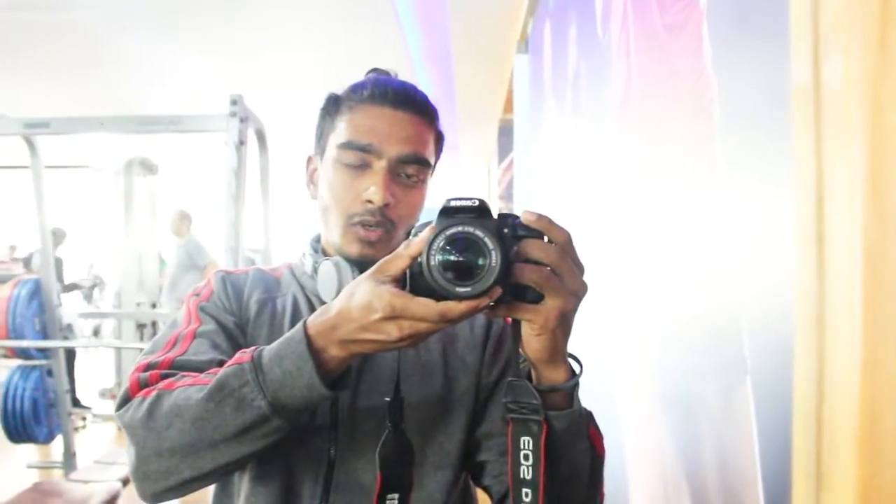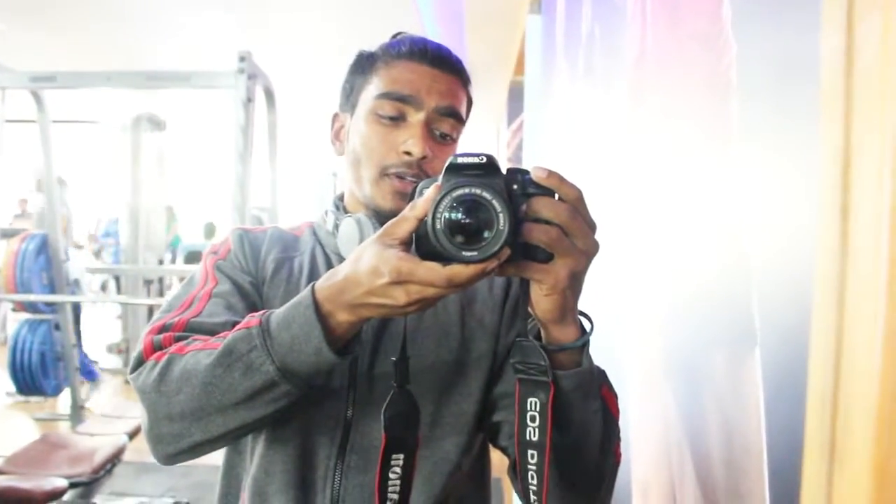This is Raghu and thanks to Power for the video. Signing off for now.